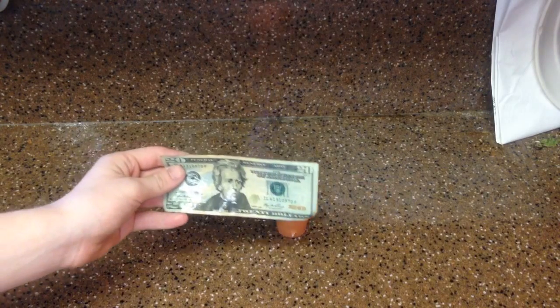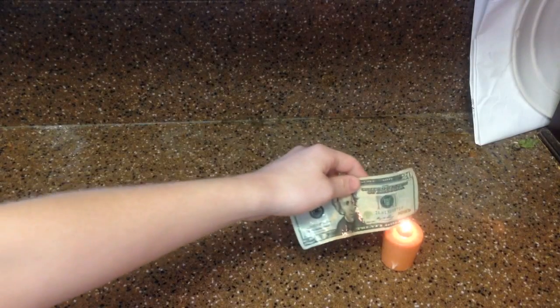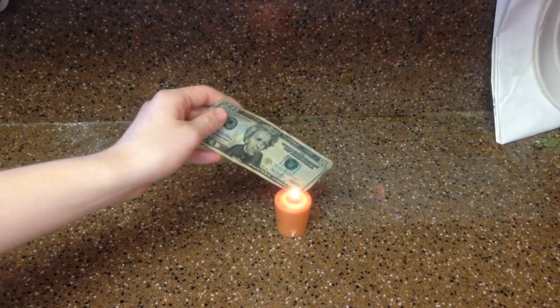Now here's the fun part. Just take your dollar bill and put it into the candle. You are going to have a burning dollar, but it is not going to harm the dollar and it's going to look amazing. It looks fantastic — super fun to do.